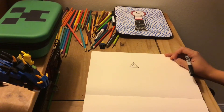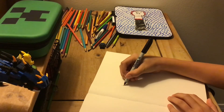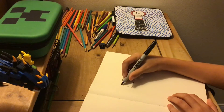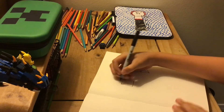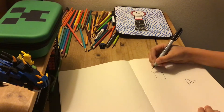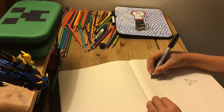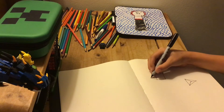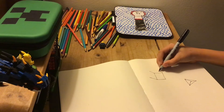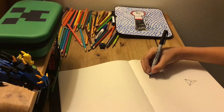Now we're gonna draw a cube. You just draw a square, then you make a line going this way, then another line coming from down here going in that same direction, and then you make one from this way going in that same direction, and then you just connect the dots.